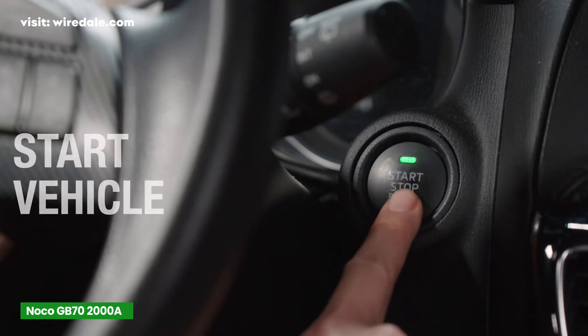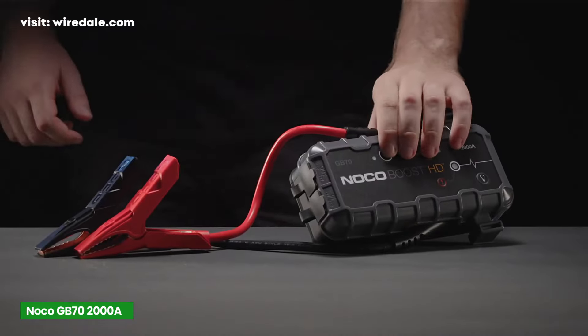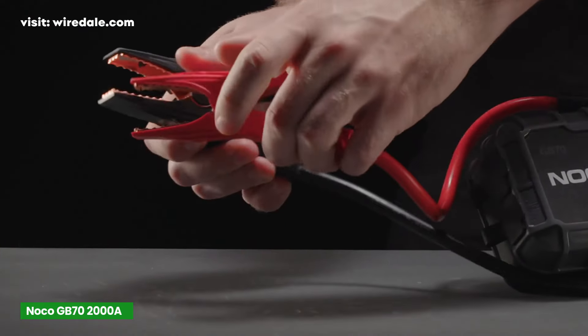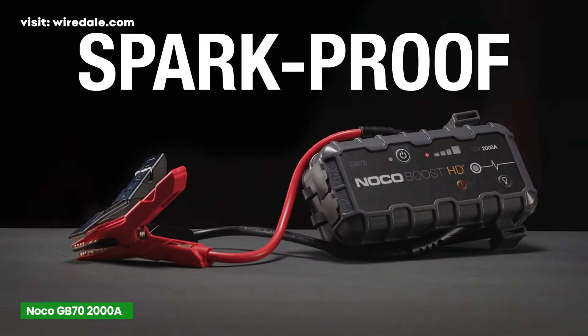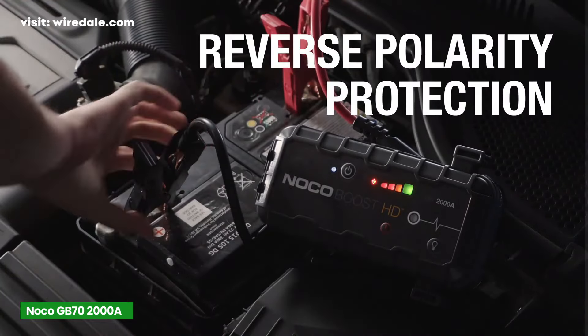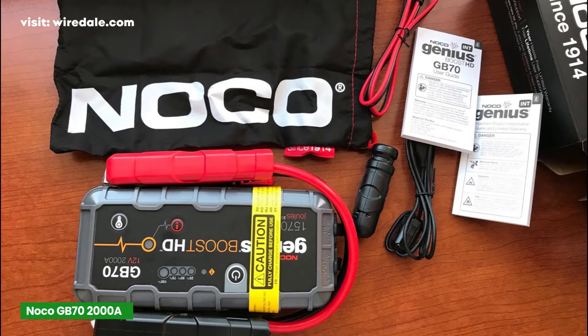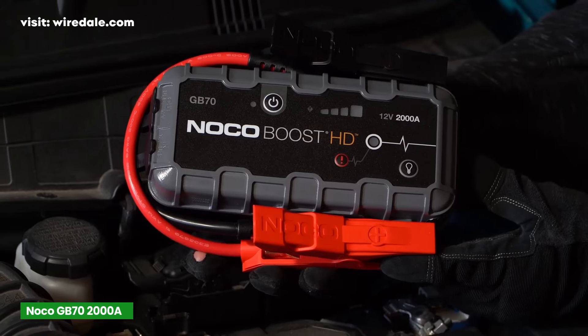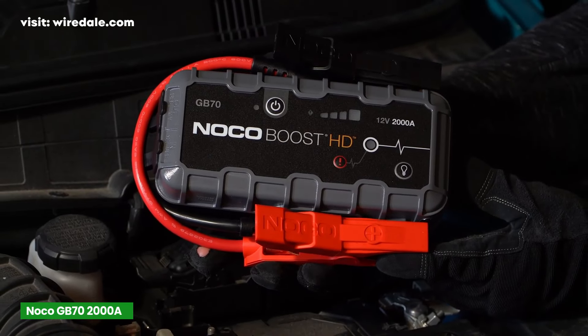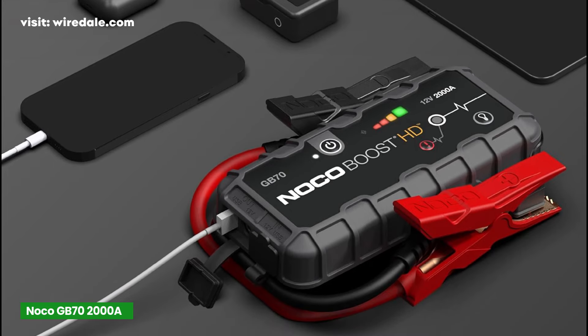So if you've got a big truck or an SUV, this is more your speed. With safety features like reverse polarity protection and spark-proof connections, you won't accidentally damage your car's electrical system if you make a mistake while connecting the cables. The GB70 is slightly larger and heavier than the Astro AI S8, but not by much. The design is rugged and feels durable in the hand, with a rubberized over-molded casing that's meant to withstand rough handling.